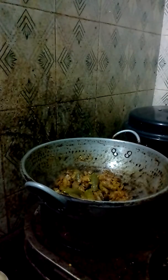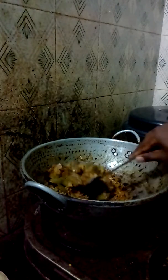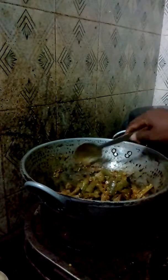This is brinjal made from brinjal. First of all, you cut the brinjal into small pieces and then you cut onions.